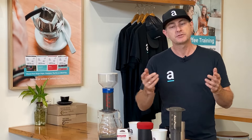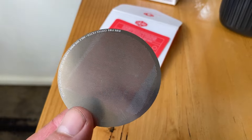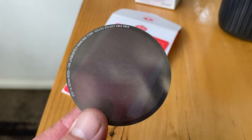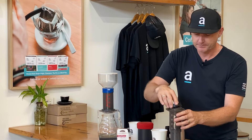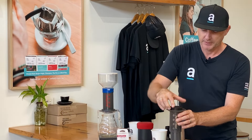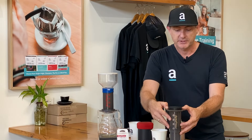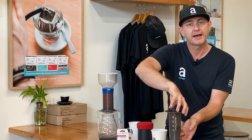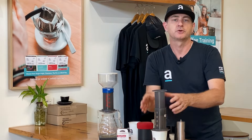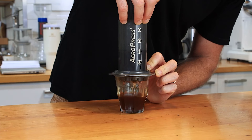I tend not to use the paper filters — instead I use something like this Able Fine Metal Brewing Disc, which you can simply replace into the cap and pop on the top. Because it's like a bit of a syringe, there is an air pocket, and you would basically just push this down until the liquid comes through the top. Then pop on a cup, invert onto your cup, and press down, pushing the water through the coffee into your cup.